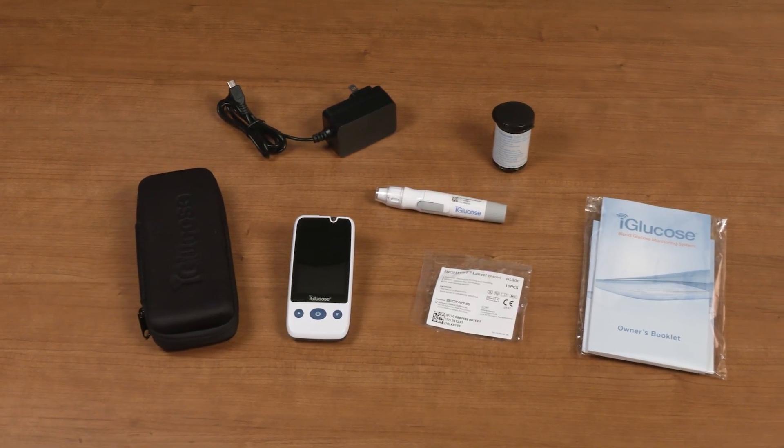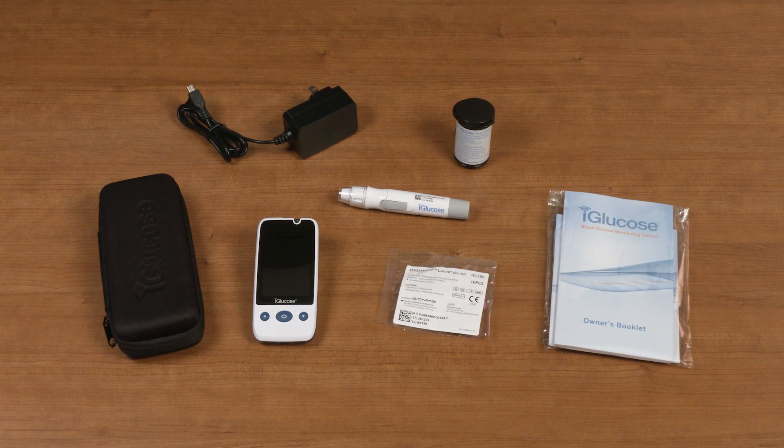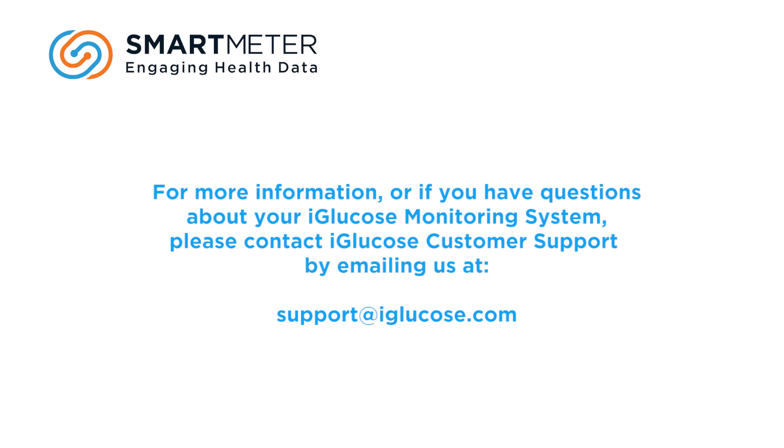This concludes our video. While we covered a number of topics and everything you need to set up your iGlucose meter and take successful readings, there is more detailed information in your owner's booklet, and this video should not be a substitute for reading it. For more information or if you have additional questions about your iGlucose monitoring system, please contact iGlucose customer support by emailing us at support@iGlucose.com.